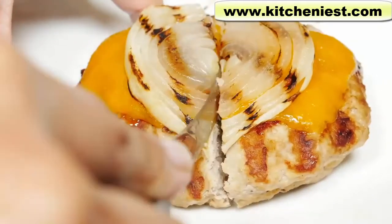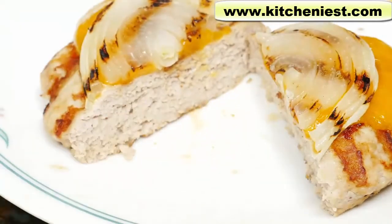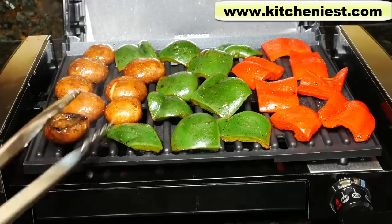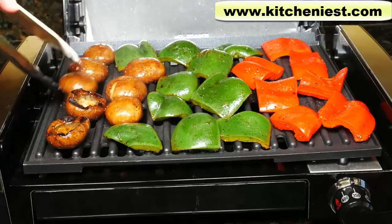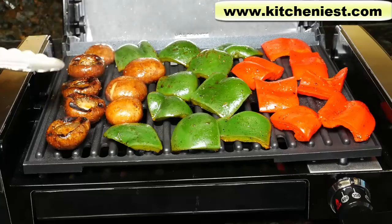Nicely cooked, juicy burger. If you want to try out this Hamilton Beach Grill, I've put a link in the description below. As always, I hope you found this review helpful. Subscribe for more reviews and I'll see you next time. Thanks for watching.